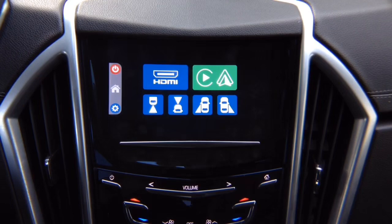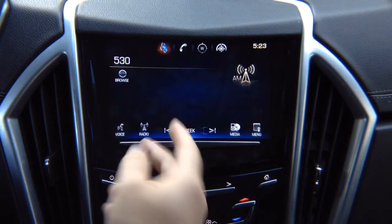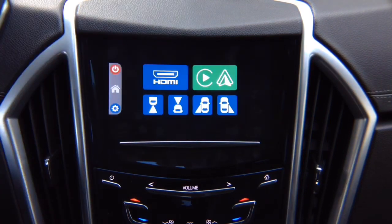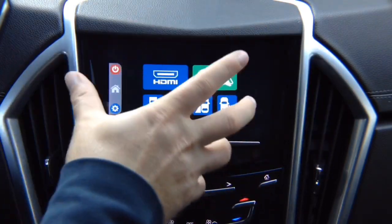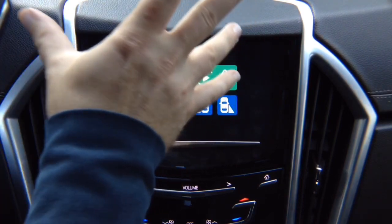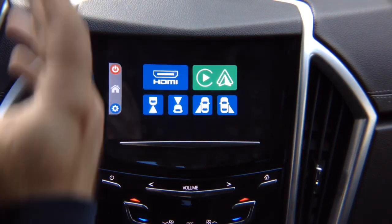To exit out of the interface, press this power button — that goes back to your factory screen and then all your factory features work as before. Whatever you press on the screen is going to work. When you press and hold in the top left corner for a few seconds, it enters the interface and the touchscreen takes over to the interface. Nothing in the background will be touched and factory features will work, because now we're controlling our interface with this touchscreen. Keep in mind, this is just a screen — same screen as found in your house.